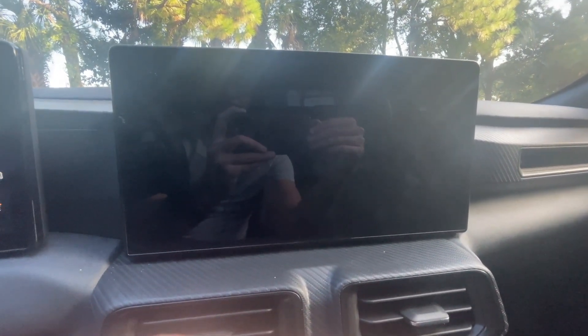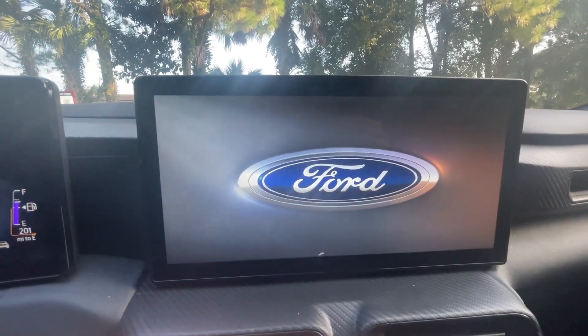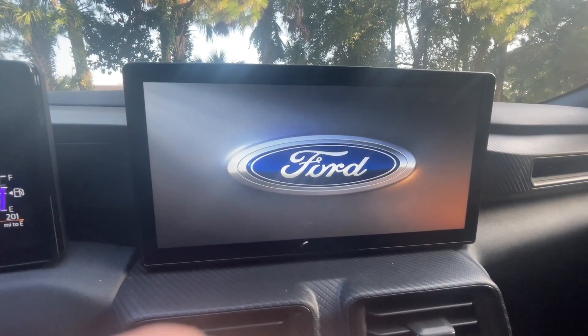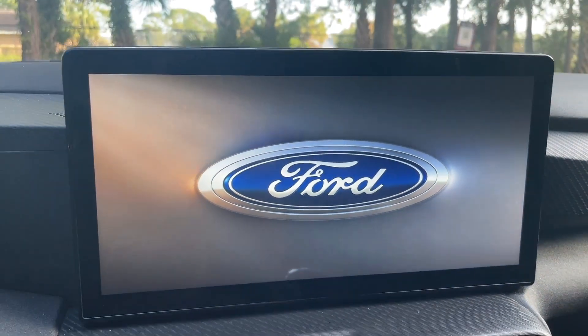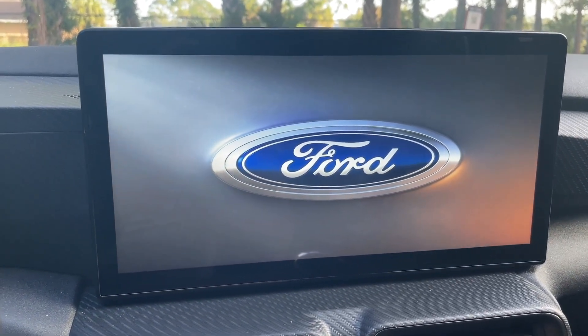It's going to reboot itself, so just give it a couple of minutes. You can see this screen is on — you've got a Ford logo here. Still loading up. And since this is the first reboot, it's going to take a little bit of time, so be patient.